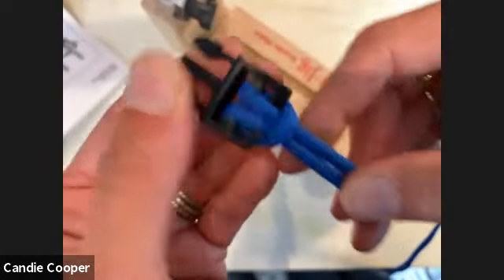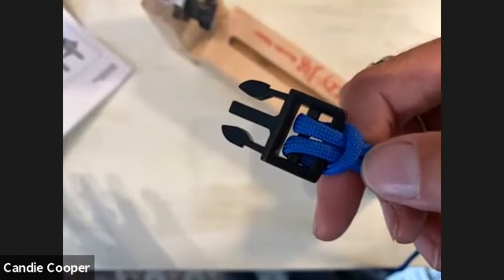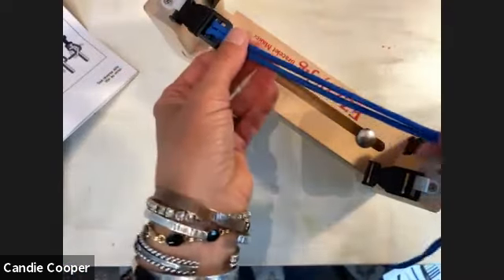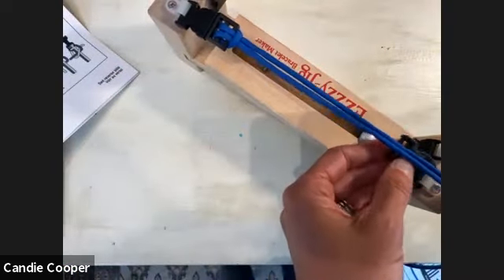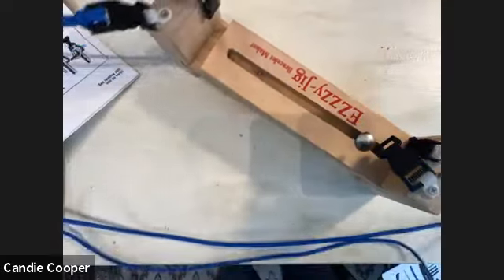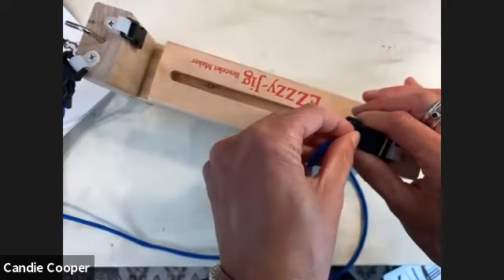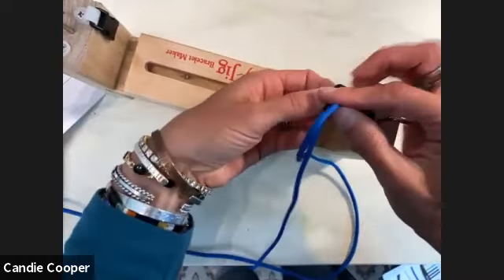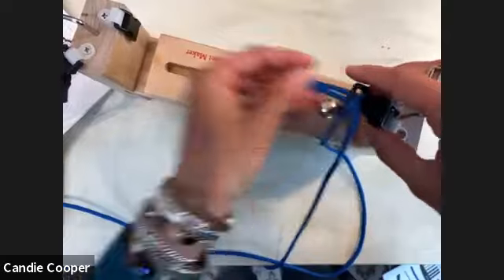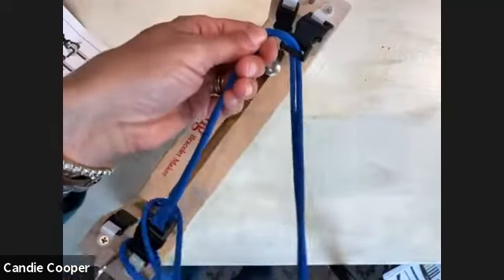Candy asks how much paracord to use: a whopping eight feet. If you're making something longer, you'll need more. Now take your tails down to the opposite side of the bracelet, put them through that opposite end, and into the clasp. You can always tidy it up as you go — get everything organized.